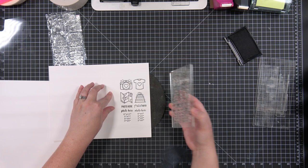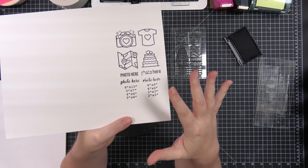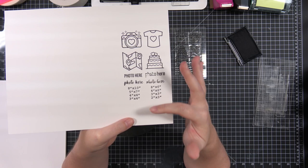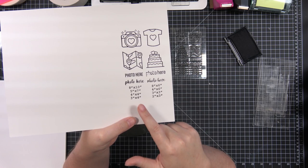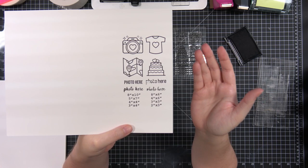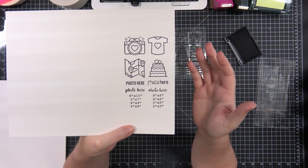So here is the stamp. There are 16 stamps in the set. There are four images, there are four fonts for 'photo here,' and then there are eight dimensions that are commonly used photo sizes. What I have envisioned is you can do any combination of these three for your placeholder stamps — if you want to put placeholder stamps in your albums that you give as gifts, sell, or you can use any of these images just how you would use any stamped image as well.